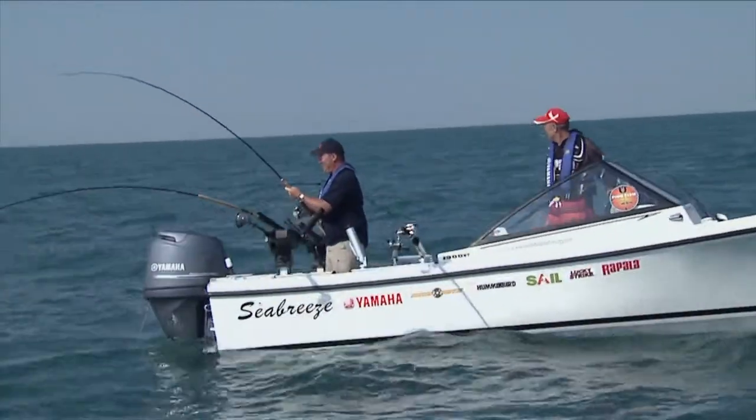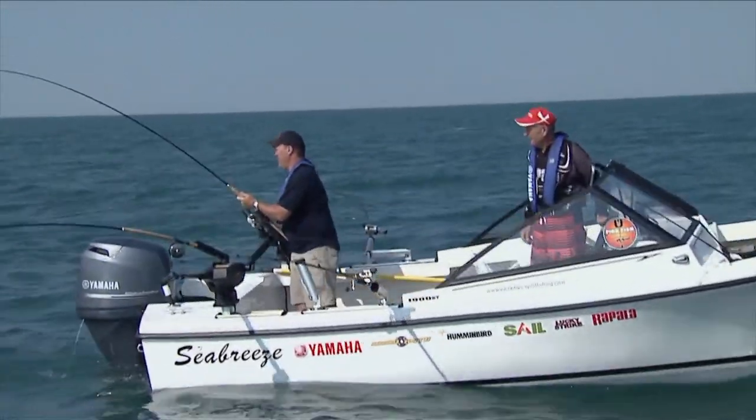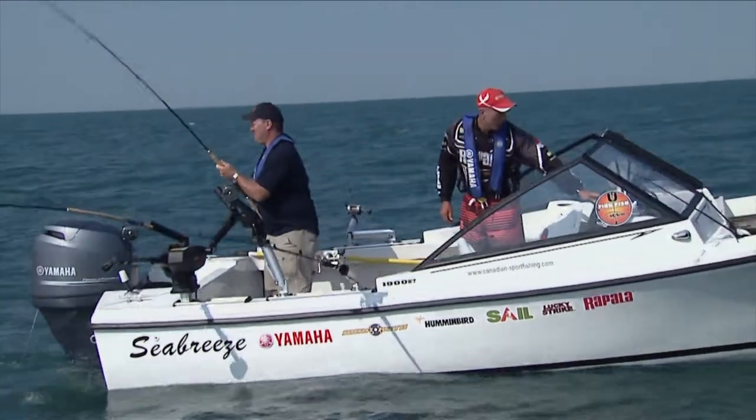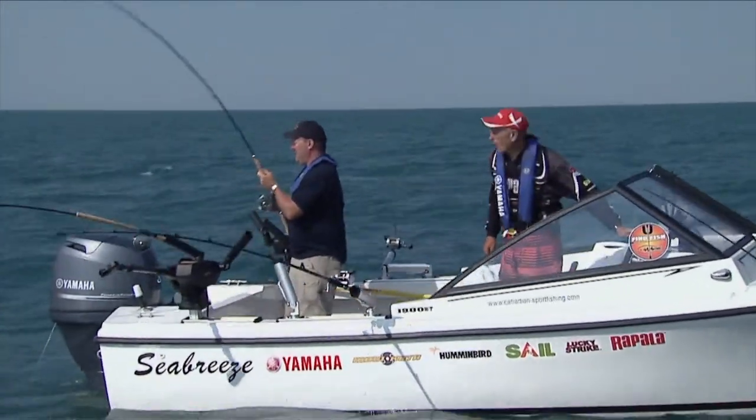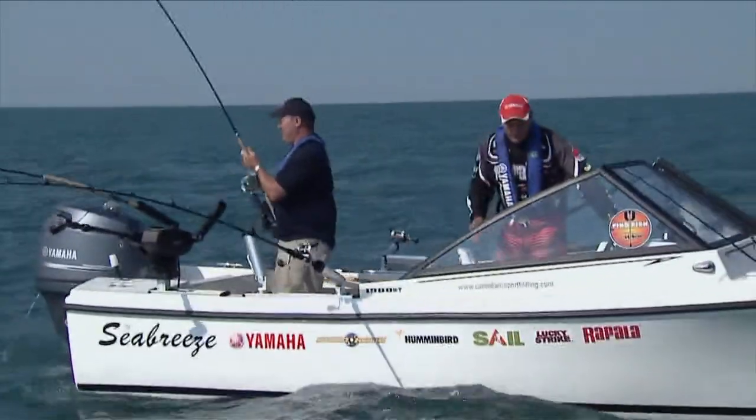How does it feel? Feels good. Nice and easy. You know, for a change, we were getting these nice Chinooks. Glenn and I thought we'd come out to fish some deeper water. We're in about 85, 90 feet of water, and we thought we'd target some lake trout.